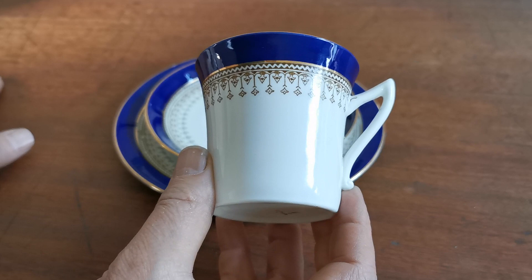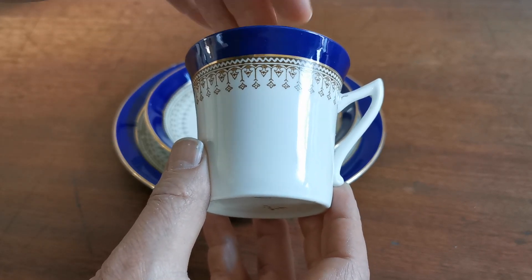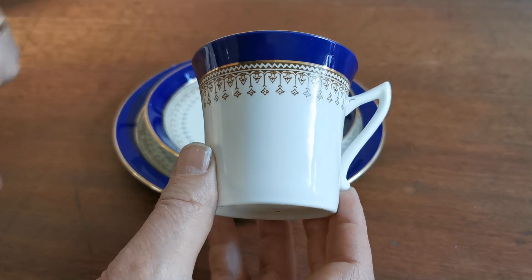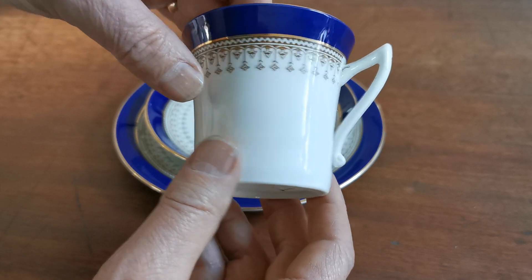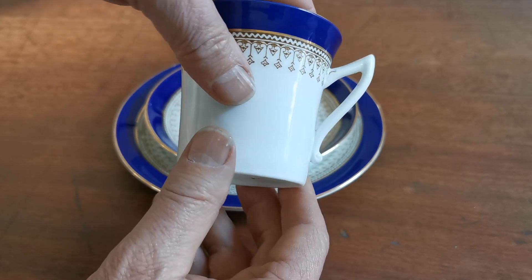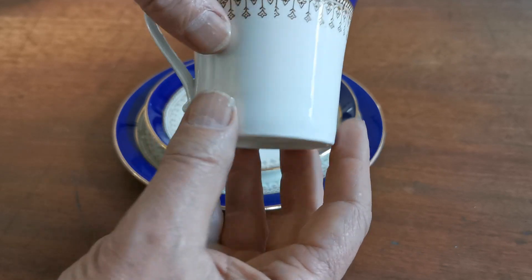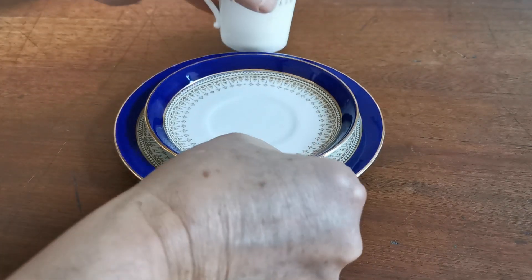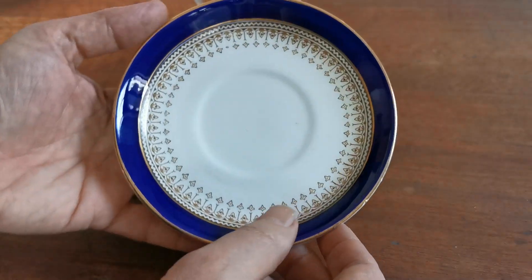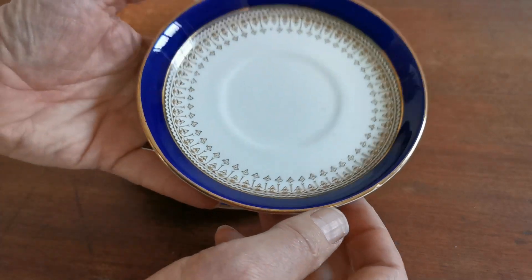A beautiful rich cobalt blue with real depth has been applied to the rim, with this very grand drop design. What I usually call a pixie ear handle — very much of its period. Fine translucent bone china on the teacup, and just look at this saucer plate — beautifully decorated inner and outer rim with gilt lining.